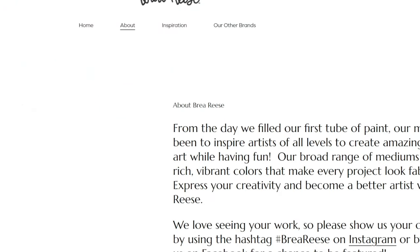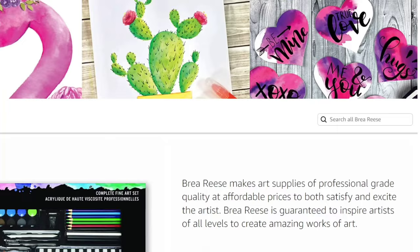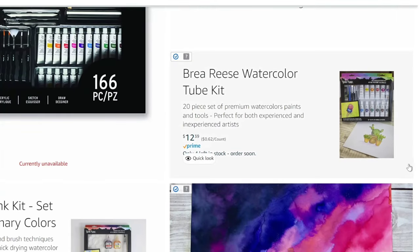This is a very stripped-down art supply website that really doesn't provide any real information. We checked out Brea Reese — now we know it's just a brand handle. It doesn't seem to be attached to a person. So let's head back to the desktop to check out the watercolor painting kit.